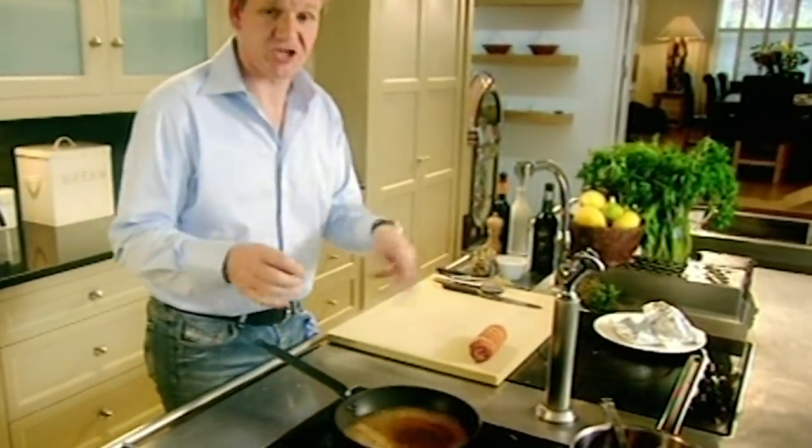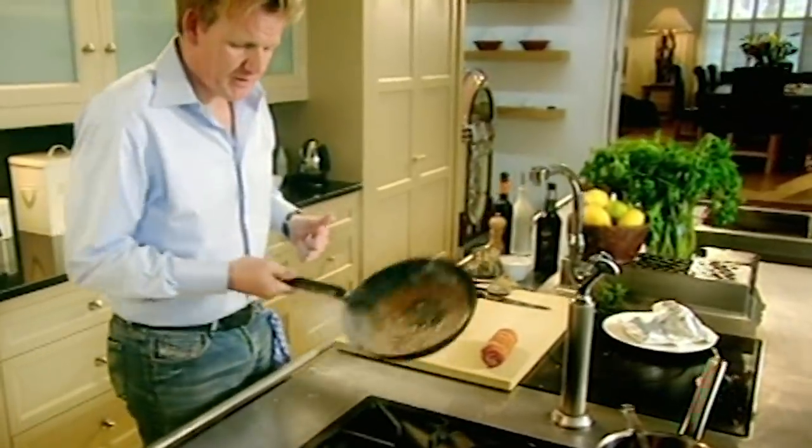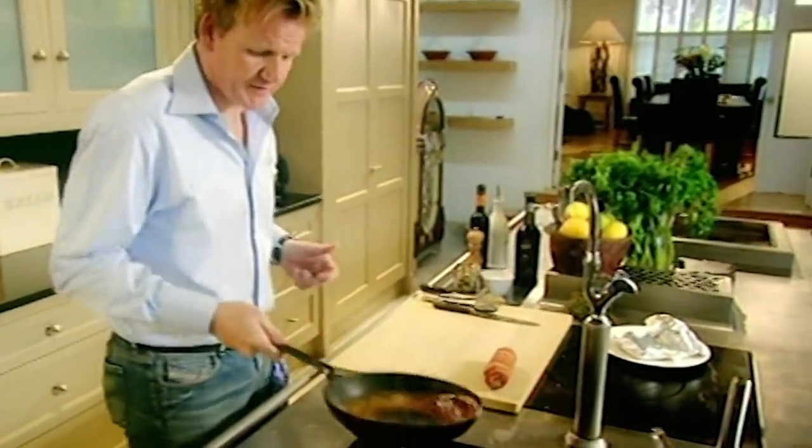Sherry vinegar — de-glaze the pan with some sherry vinegar. It's really important that we de-glaze inside that pan, because that's where all the flavor is — not just the flavor of the chicken, but the flavor of the bacon as well. Marsala wine. It's a real sweet, dense, rich sauce that goes brilliantly with the pistachios. Let it reduce — there we have a really nice 30-second sauce.